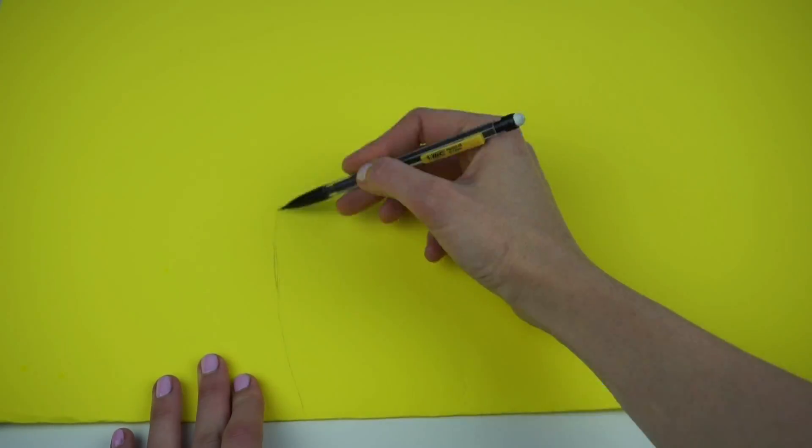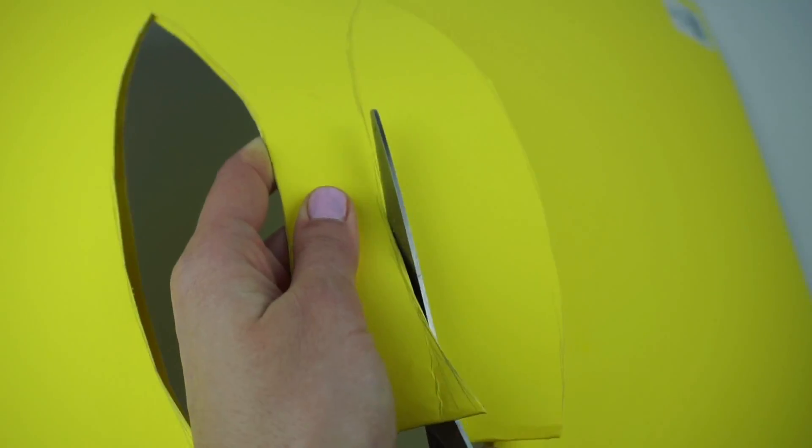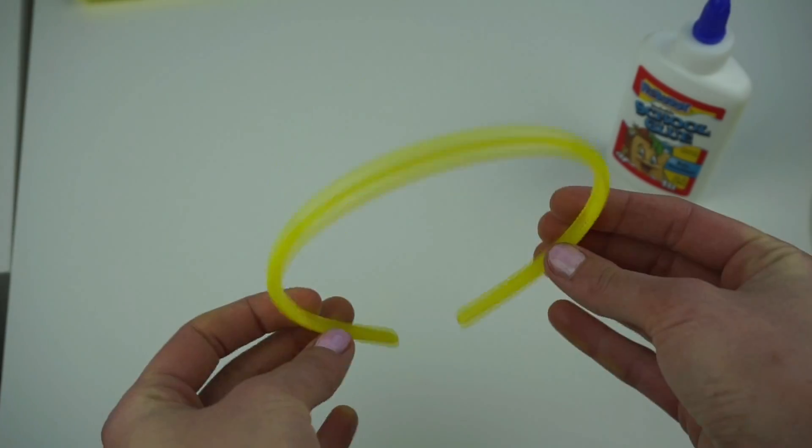Let's make the Pokémon ears. You will need a sheet of thick paper — I bought mine already yellow. Fold the paper in half, then draw the design of your ears, and when you cut them out you should get a double ear.